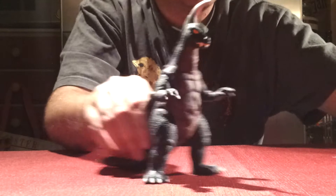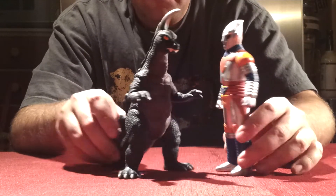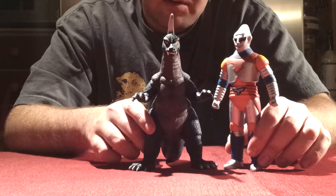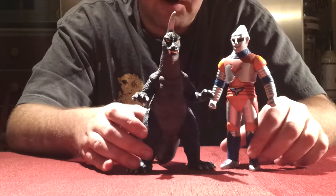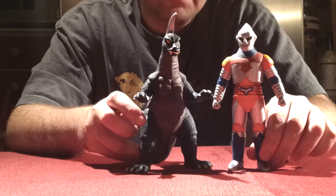Now on to sizing. I'm sizing him up with Jet Jaguar just because I don't have any Ultraman figures. Very nice sizing — Earth-Tron is a little bigger just because of his horn right here against Jet Jaguar. But very nice sizing. It's not exact — Bandai's all in the 6-inch scale, so nothing's going to be perfect. This is as good as you can get, but still very nice sizing between the two.